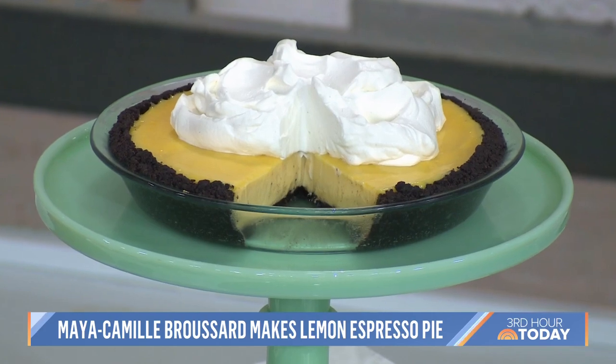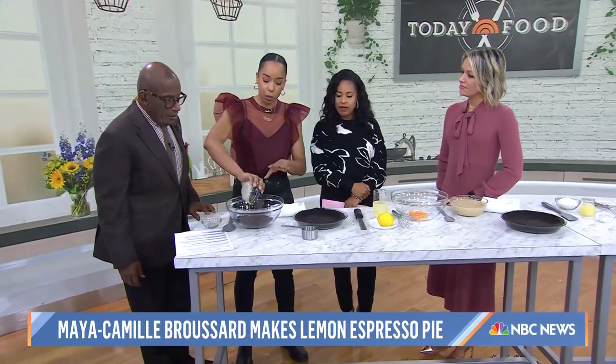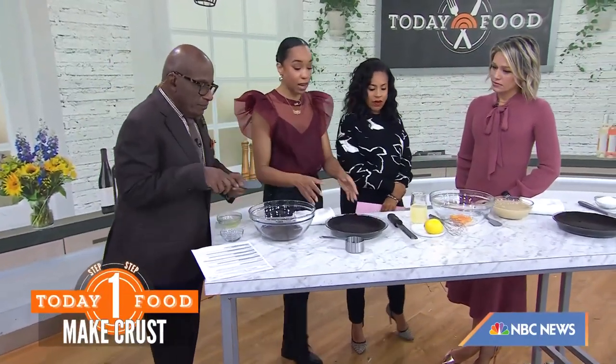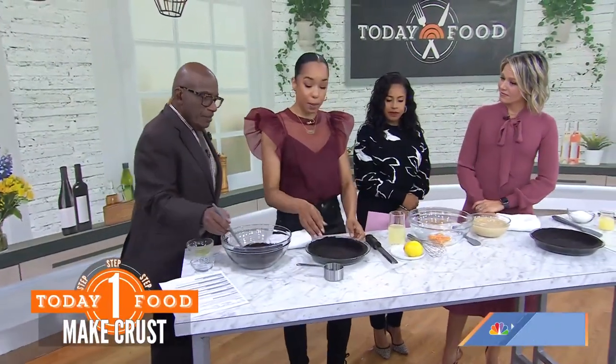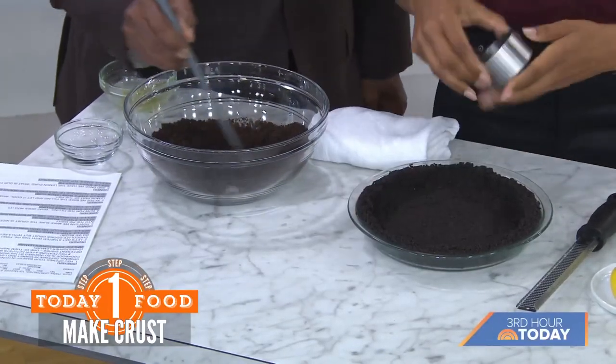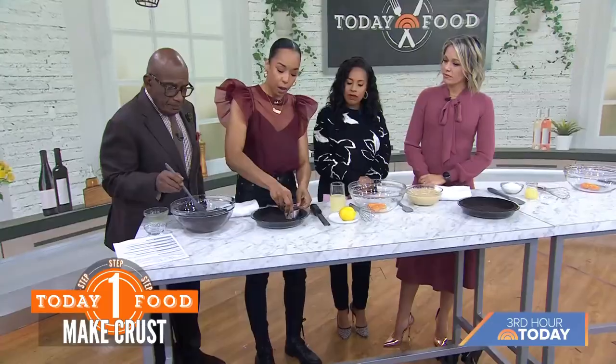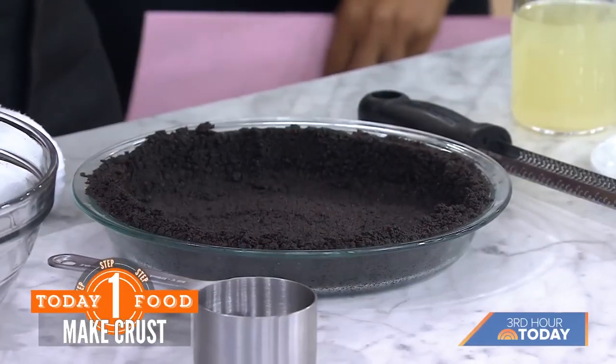I'm going to take one tablespoon of ground espresso and three tablespoons of melted butter, and combine that together until it gets nice and moist. Then we're going to put that into a pie plate and press it down. I like to use a flat bottom to help press it down — you can use a measuring cup or a drinking glass and tamp that down nice and firm.